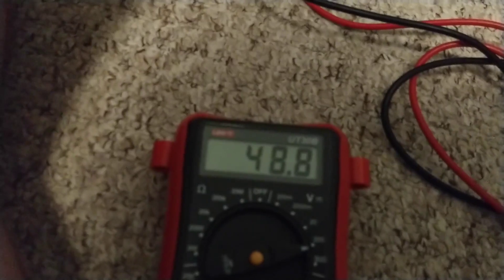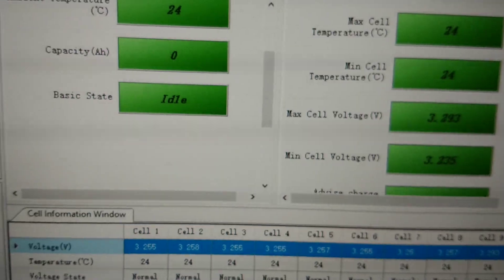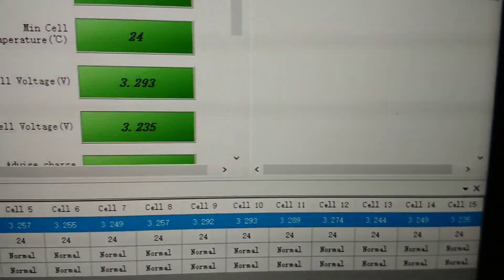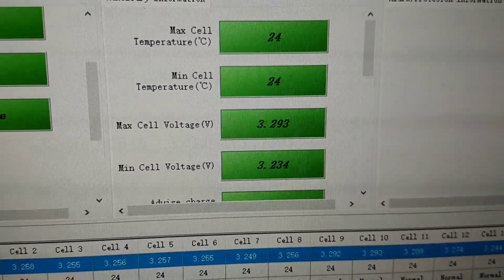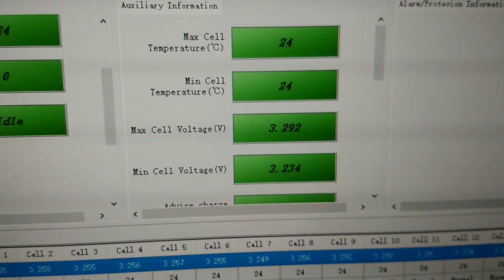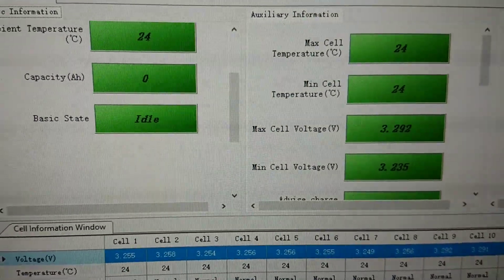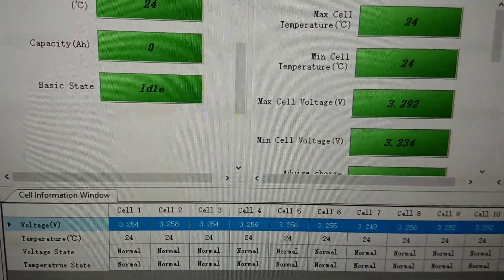48 volts - bingo, just have to try and charge it now. Battery View is running and it seems to say that all the cells are normal. The maximum cell voltage is 3.293 and the minimum is 3.235 so they're fairly close, though a little bit out with each other. That will probably be okay when I charge it. The capacity reads zero but that's because it's been off so long - it needs a full charge and discharge cycle.